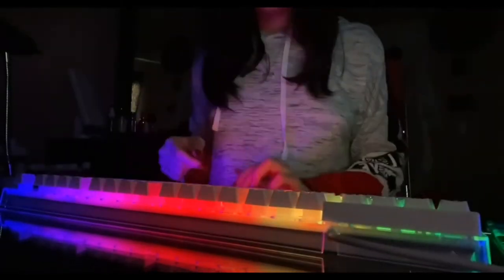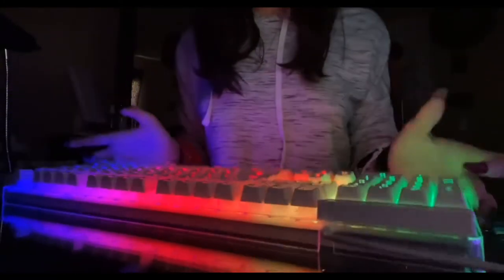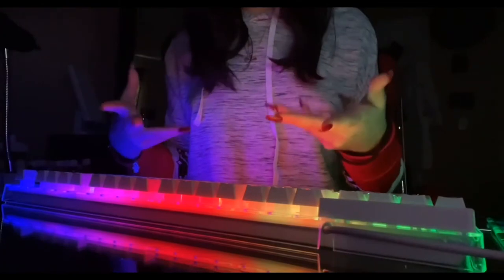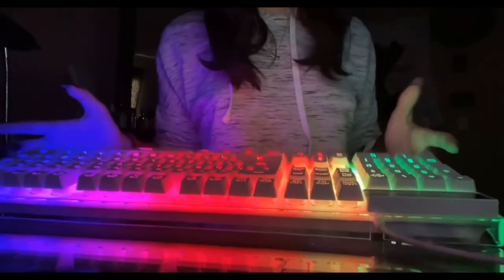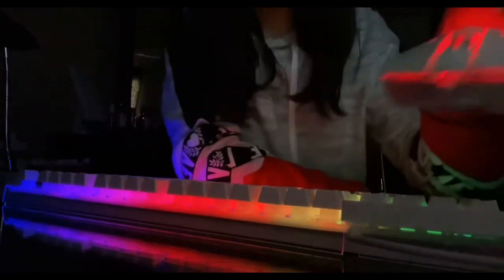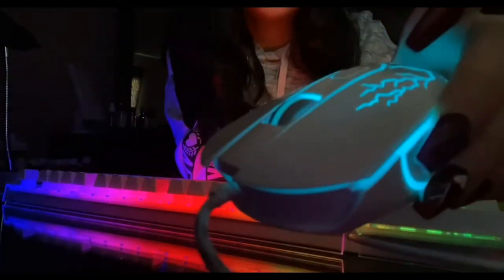If I hold down the FN button and Escape button I can turn it off. Hold it down again — this is the lowest setting for the lights. One more time makes it a little brighter, as you guys can see. And then one more time makes this effect called the impulse effect. Along with the mouse, it also makes the same effect as the keyboard, just a bit slower.